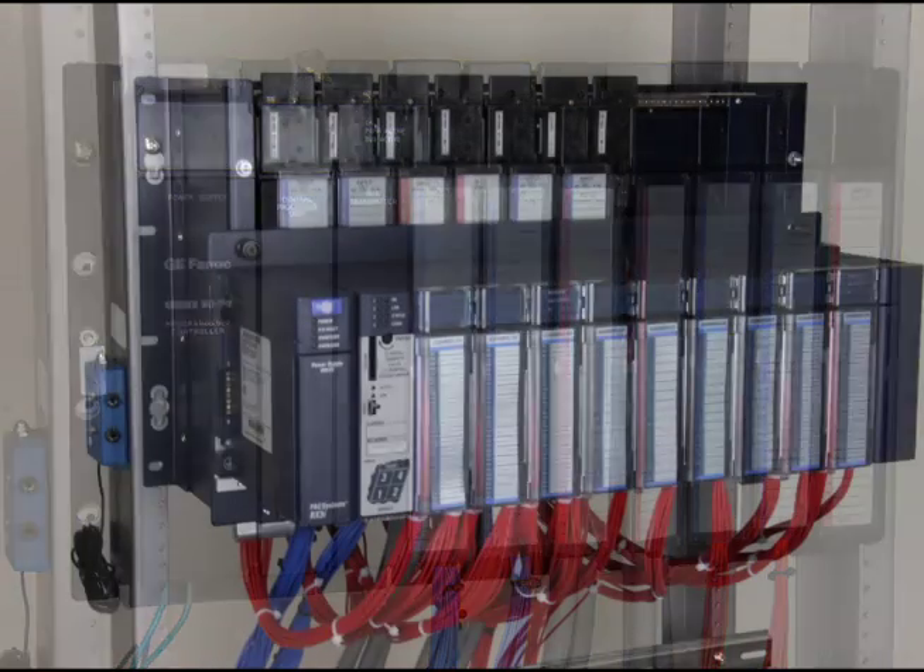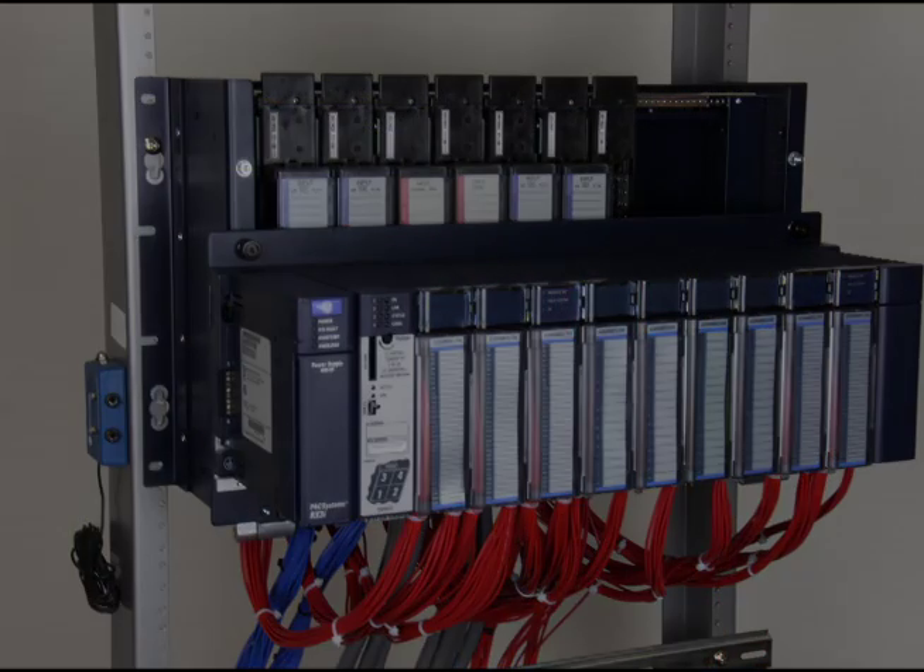6 steps to modernising a Series 9070 using the RX-3i conversion rack.